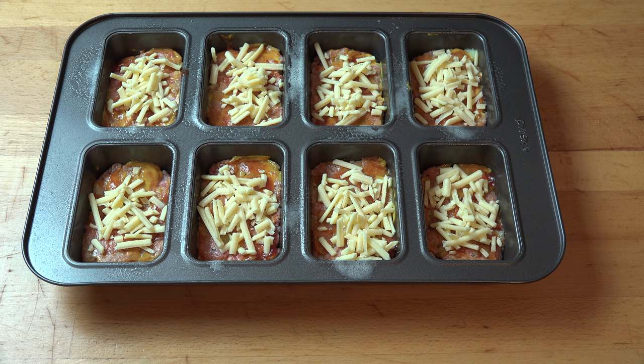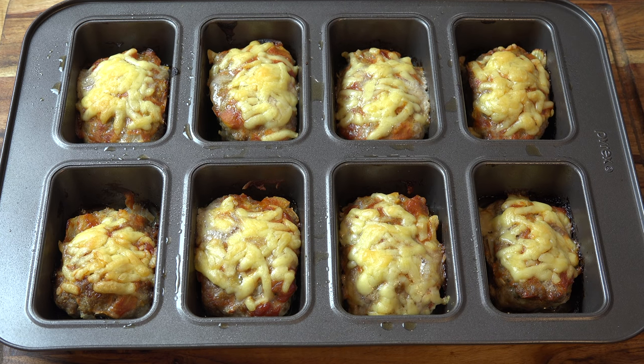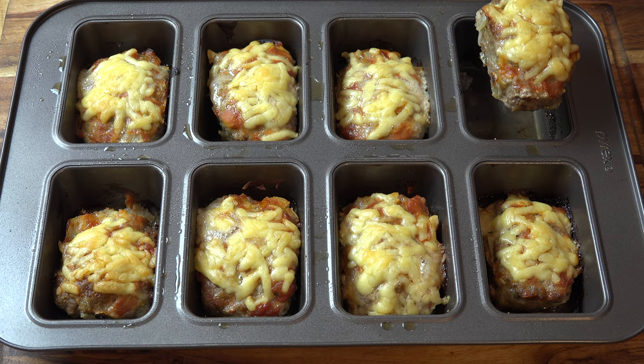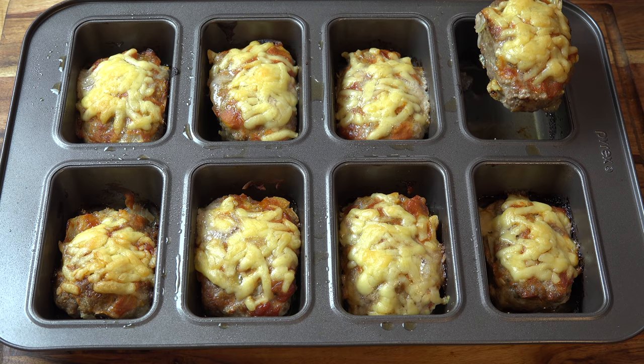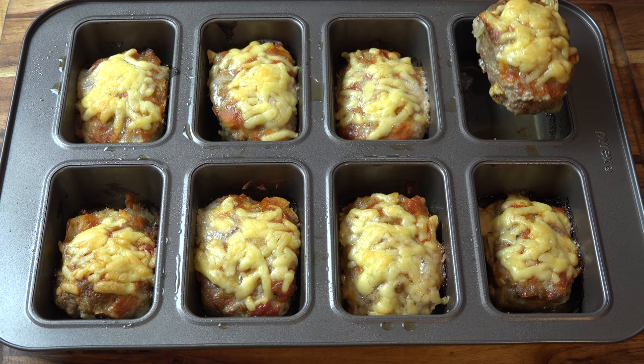Our cheeseburger mini meatloaves are ready to go into a preheated oven — 200 degrees Celsius, 400 degrees Fahrenheit — and we're going to be cooking them for about 20 to 25 minutes. A little while later, our cheeseburger mini meatloaves are fresh out of the oven looking absolutely gorgeous and they smell amazing. All we need to do is use a spoon or butter knife to carefully lift each meatloaf out and transfer them onto a plate lined with absorbent kitchen paper towel to get rid of any excess grease.